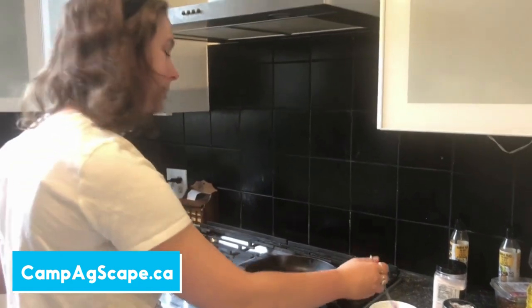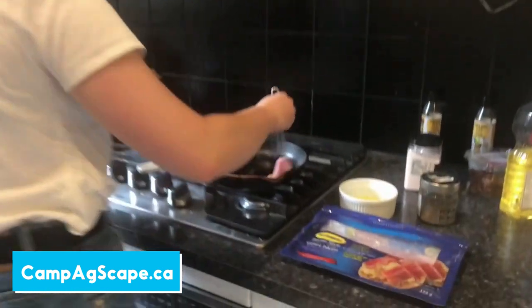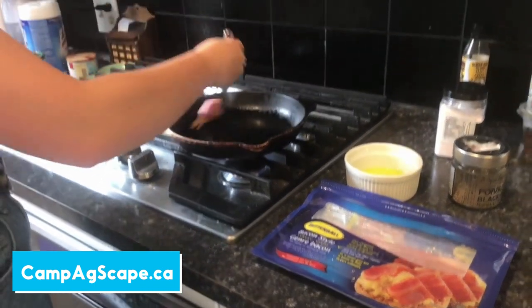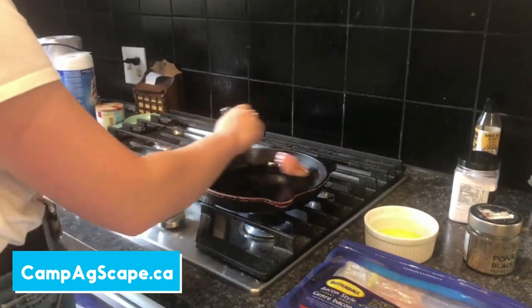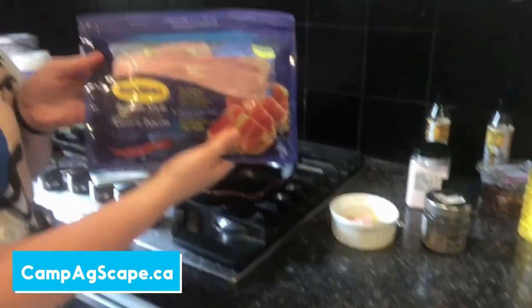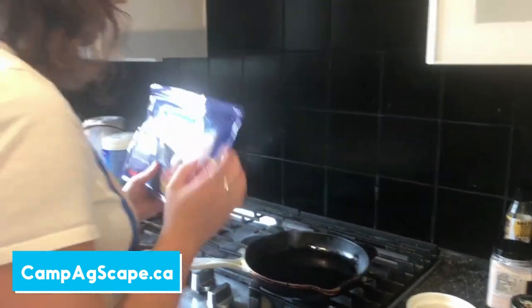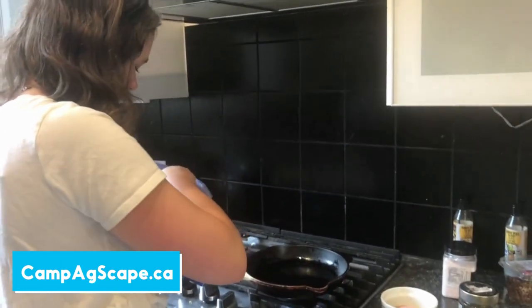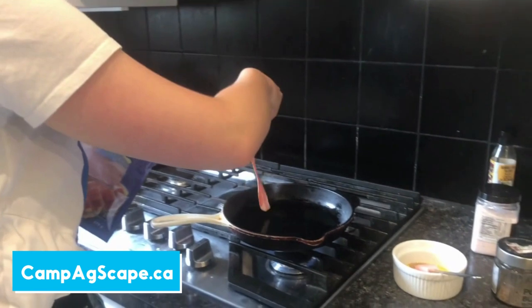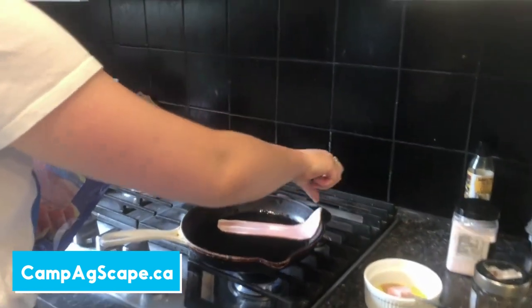Now we're going to cook the turkey bacon, which is one of the main ingredients in our egg cups. I'm greasing my cast iron pan and then I'm going to use about three slices of turkey bacon. I'm just going to lay those on and they're going.